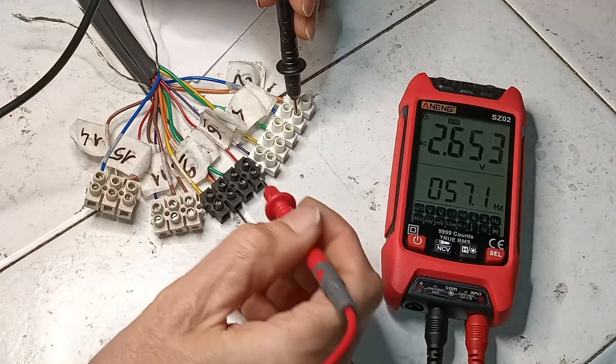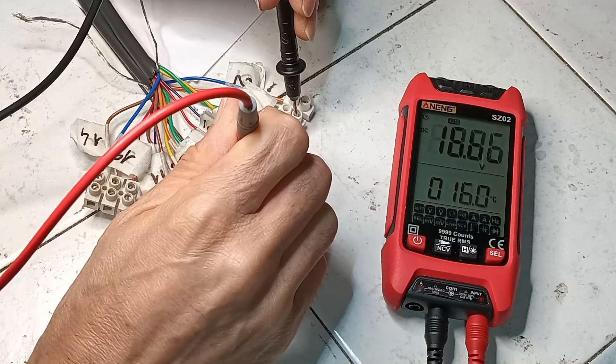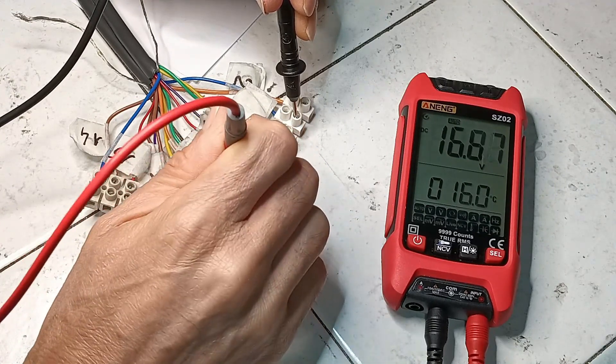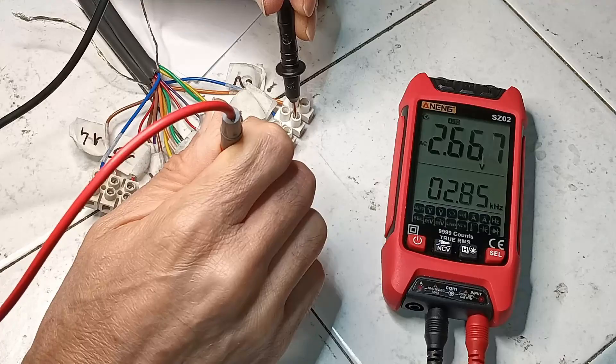Then the unit is turned on, and it is verified that there are 15 volts where expected, compared to ground. In this case, the voltage is also slightly higher than expected.